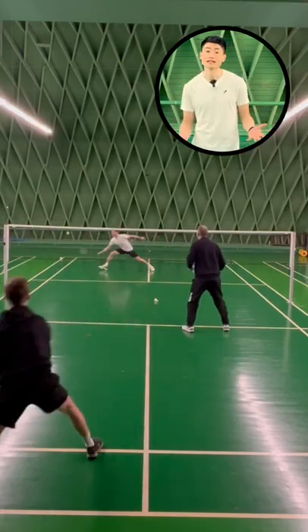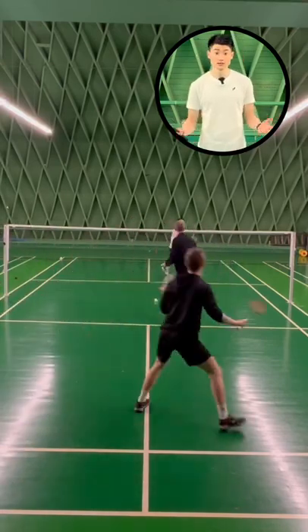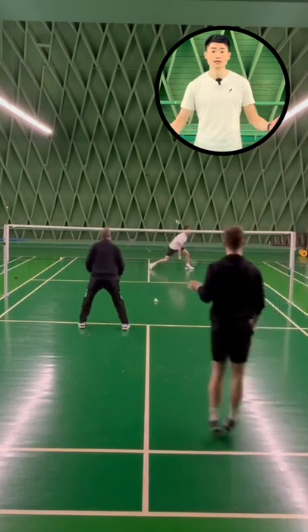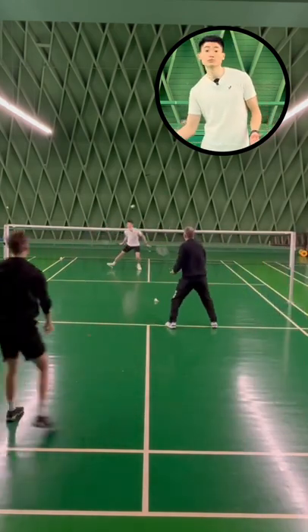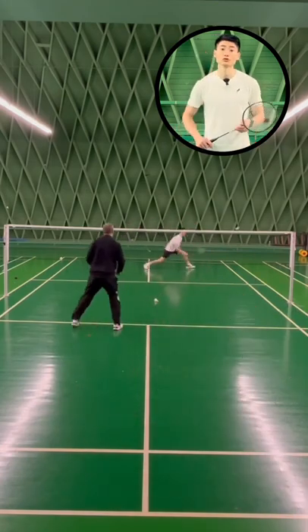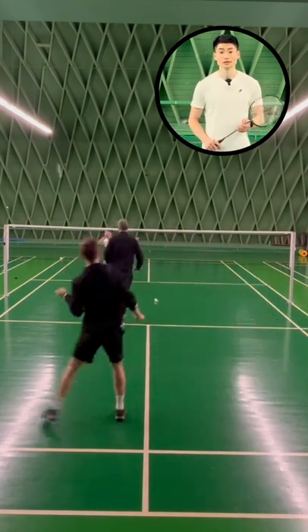The reason why we use this exercise is to strengthen our defense and the options we have in our defense, so we're not only doing the straight block but we're also able to do the cross court and defense pickup.